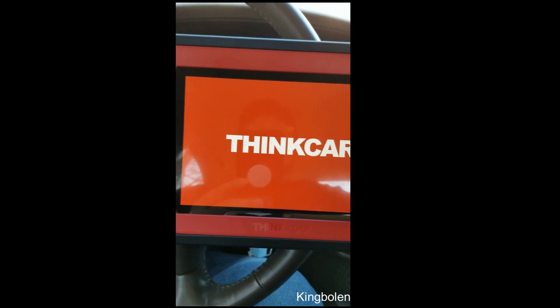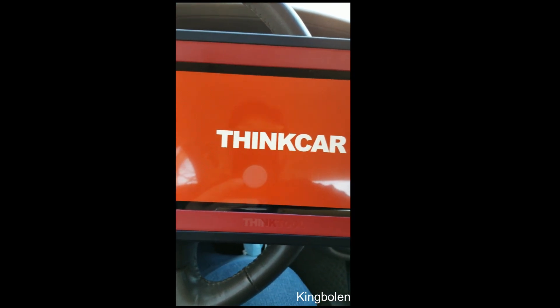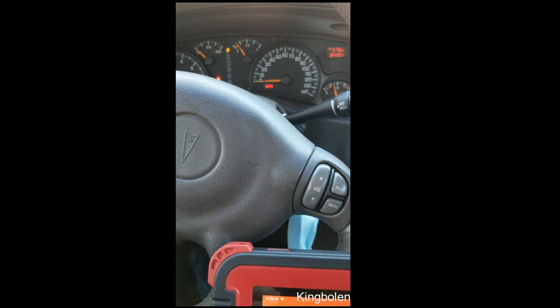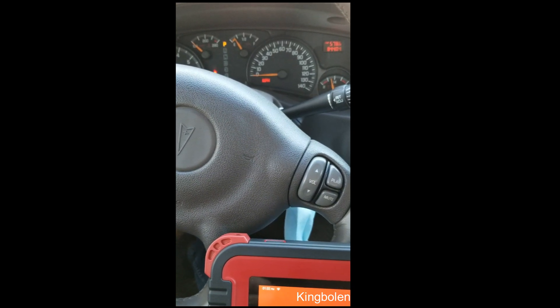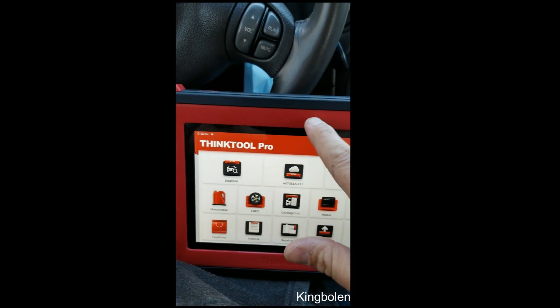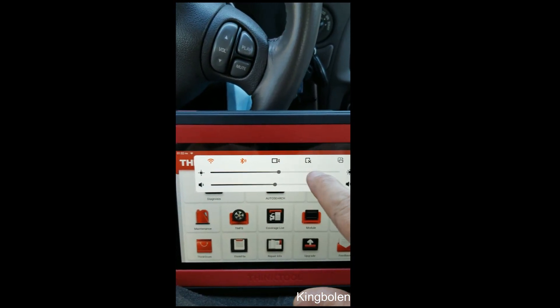It operates like a tablet — most of us know what tablets are. It doesn't take very long to power up. Once it's powered up, you can either punch in the car manually or it has auto ID, which is very nice. It also has, just like any other tablet, a pull-down menu, Bluetooth, and I'm connected to Wi-Fi.